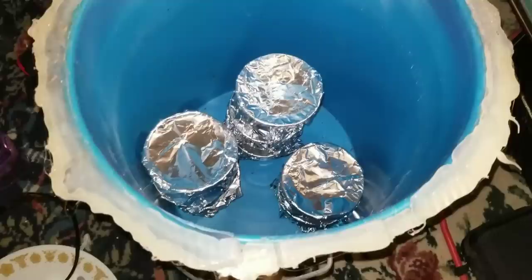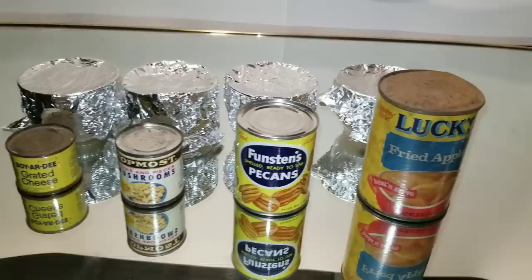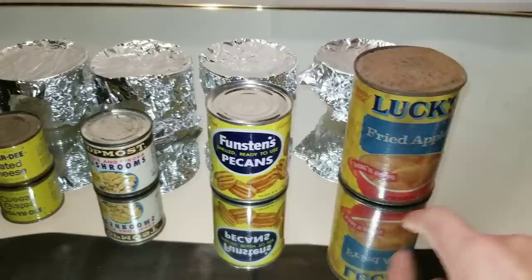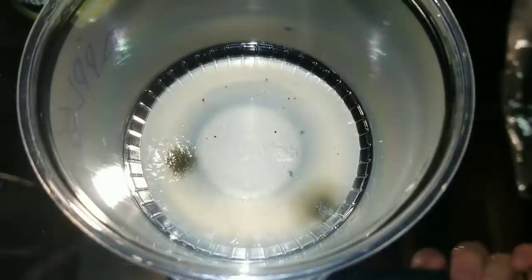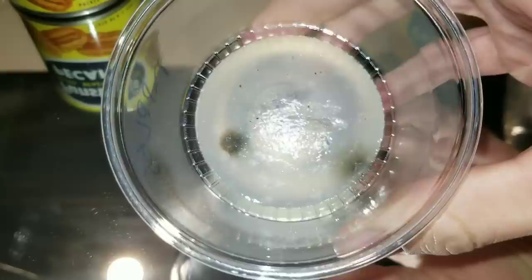The petri dishes have been sitting for 10 days in a bucket in complete darkness. We're going to open them up for the first time after spending the last 10 days in complete darkness at about 65 degrees. Starting with the fried apple petri dish — we have a little bit. A few colonies started growing in there. You can see it's a few small specks of mold — two bigger specks of mold there. Really not too bad. I was rubbing that thing around everywhere in there and I'm surprised that's all that grew.